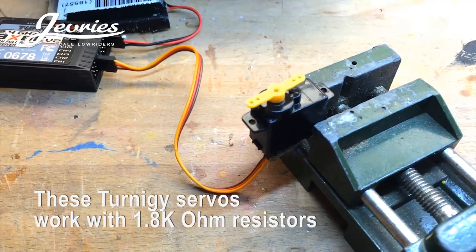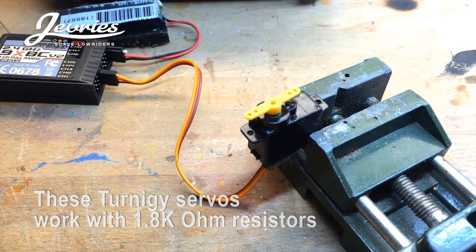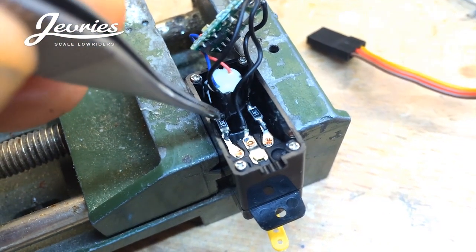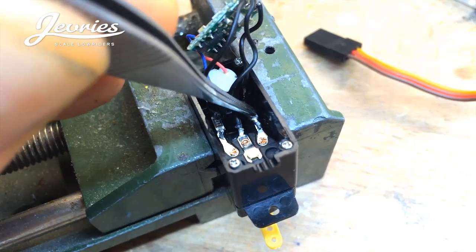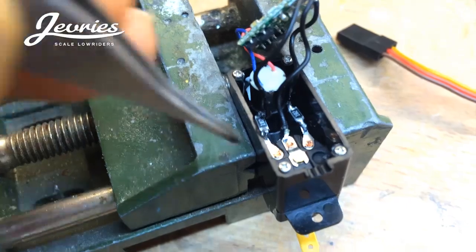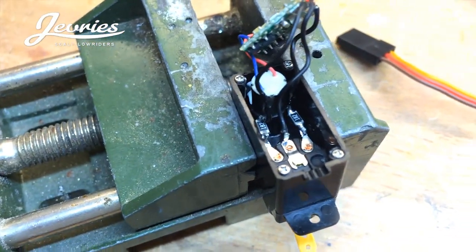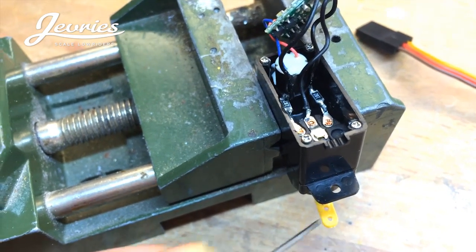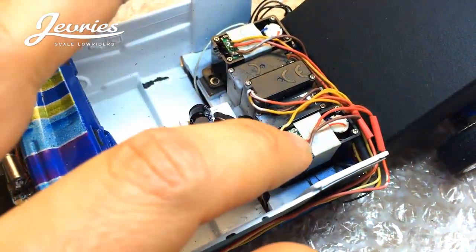Some microservos use 2k or 2.4k resistors, but I tried and tested it on these type of servos from Trunergy and 1.8k seems to be sufficient. I'm done adding two SMD resistors — 1.8k in this case — to both sides of the prongs. The prongs belong to the small potentiometer that determines the position of the microservo arm.